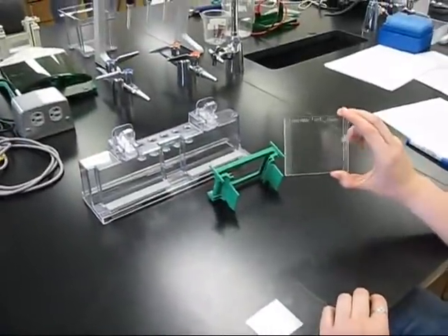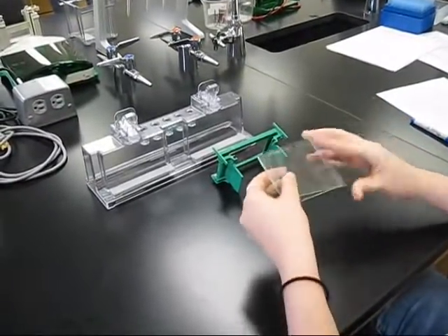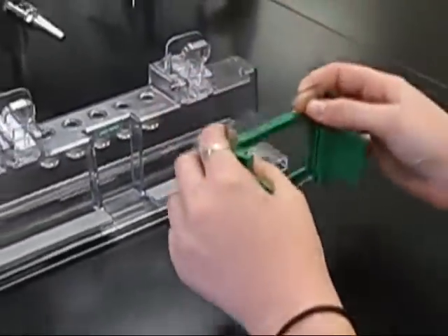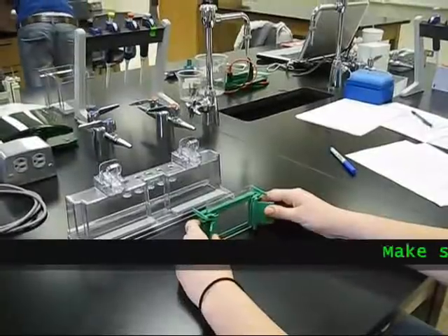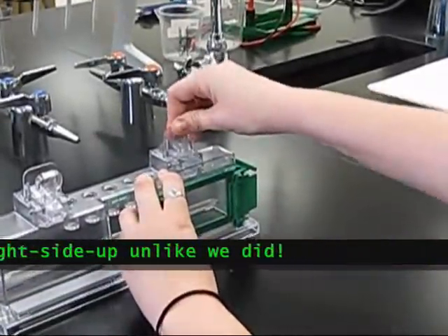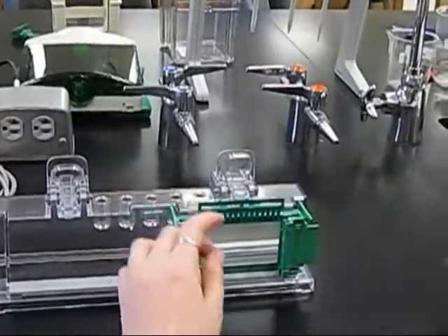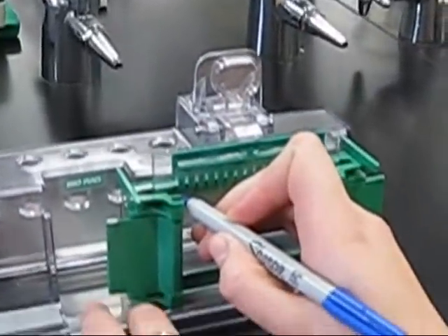Select a clean, dry spacer plate and a short plate and slide them into the cavity with the short plate facing the front of the frame. Place the entire assembly on your bench top and ensure both plates are aligned and touching the flat level surface. Close clamps and secure the casting frame assembly onto the casting pan. Place a comb completely into the assembled cassette. With a blue marker, mark the glass plate one centimeter below the bottom of the comb teeth.